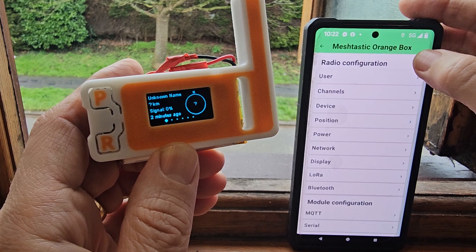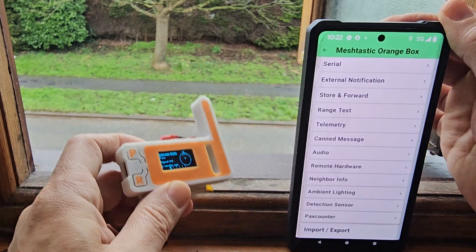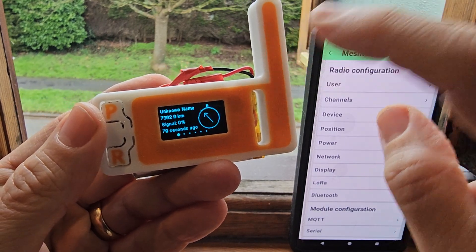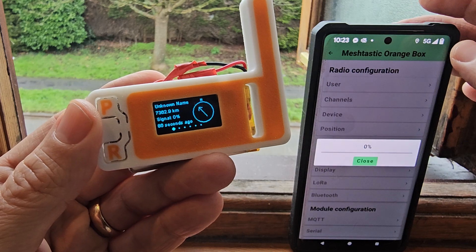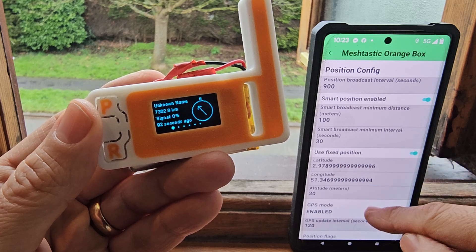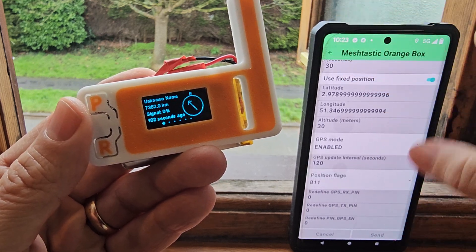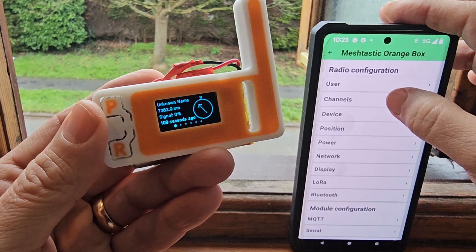I've had to configure a manual location. I went to the three-dot menu, radio configuration, and then location. Someone told me you can add GPS from the phone to the device, but I couldn't find that setting, so I've just manually added my position using fixed position. I have enabled GPS, so hopefully that starts working, but I can't find the setting to send the phone's GPS to the device.